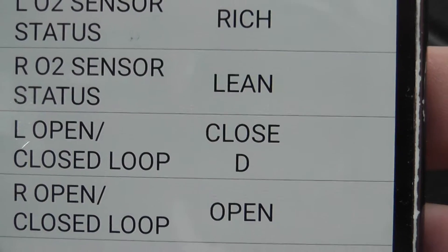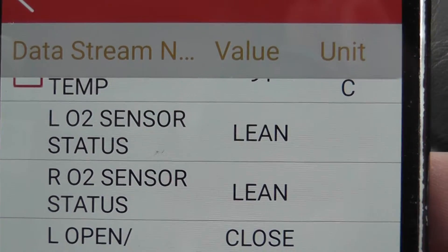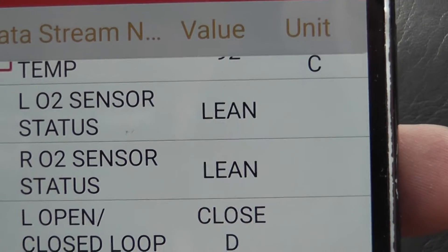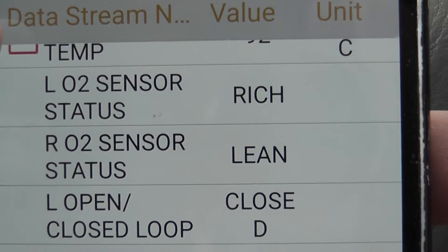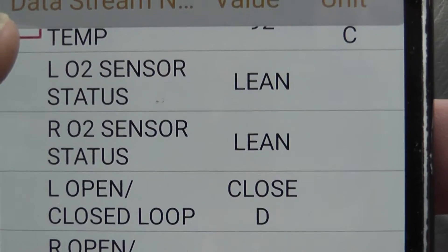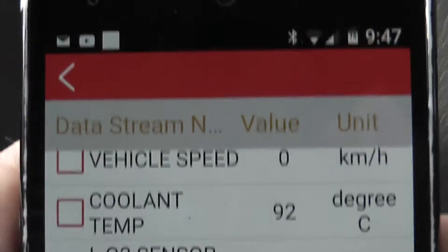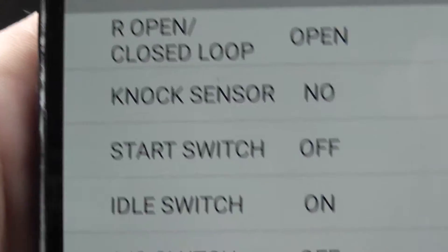Closed loop now. On my car with the dead oxygen sensor, it's open loop at all times. You can see here the O2 sensor is switching: rich, lean, rich, lean. So this is confirming for me I don't need to pull anything apart. This catalytic converter may or may not work, but the O2 sensor is working. We don't have emissions testing in New Zealand, so as long as the O2 is switching, I'm happy — it keeps fuel consumption down. My car is doing 7 liters per 100 kilometers in open loop anyway.